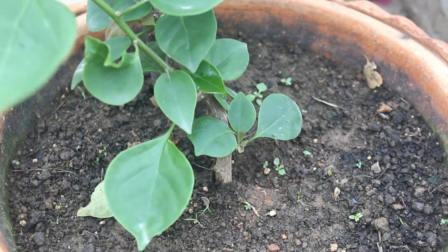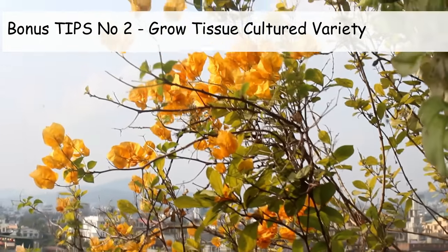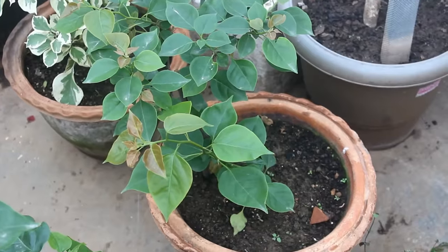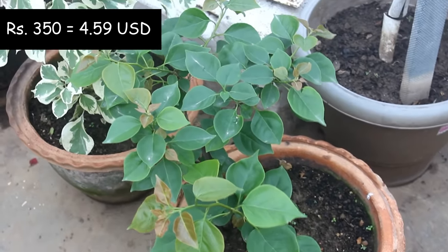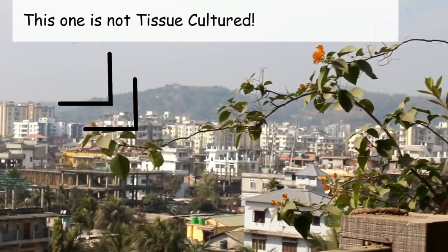Tip number 2: try to buy tissue-cultured variety. Tissue-cultured varieties are those which are developed in a lab and usually they bloom more. They are also costly. For example, the cost of this tiny plant was ₹350, whereas the local varieties are available at only ₹40 to ₹50.